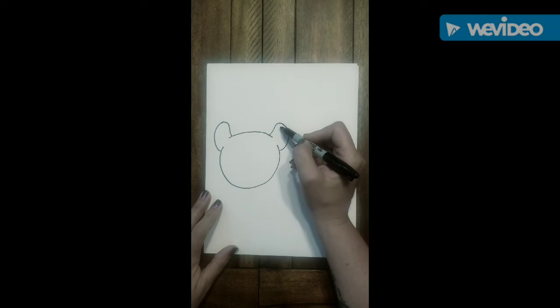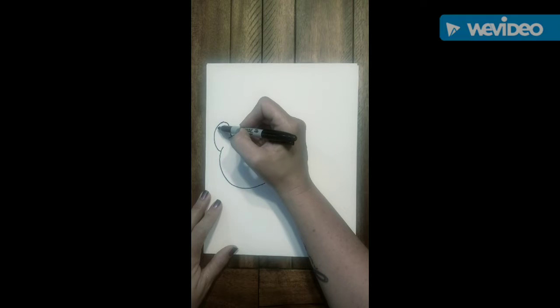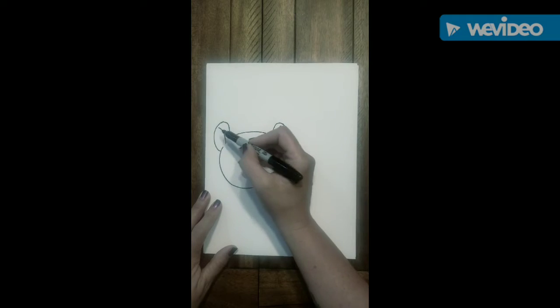We're now going to be adding some detail by just drawing a little curved line inside each of the ears. Doing this will show us the insides and the outside of our cougar's ear.